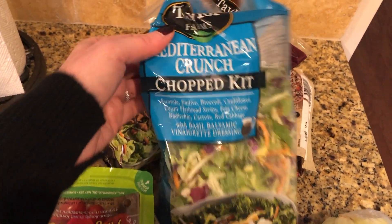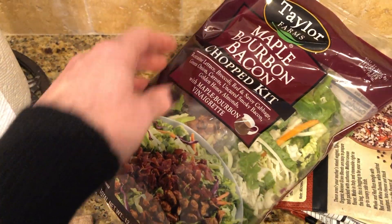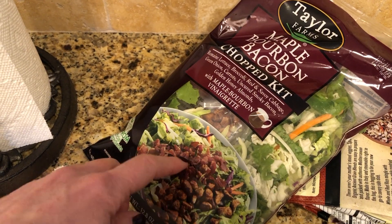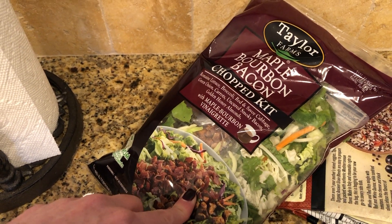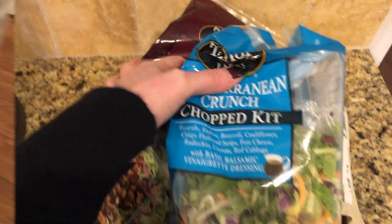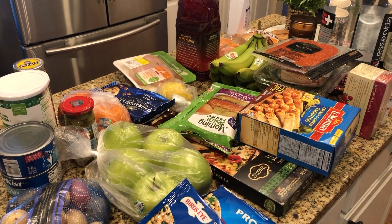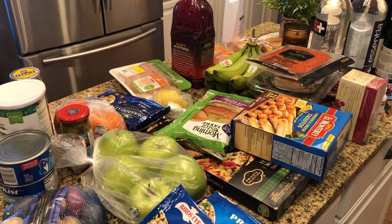I got a couple of salad kits. I've mentioned before that I like these little salad kits — I don't use what's in the kit, I just use them for the lettuce. The Mediterranean crunch and the maple bourbon bacon one. I did use the bacon bits the other day when I made salad. I mix these with the arugula I showed earlier. That's it for this week's grocery haul — thanks so much for watching, see you next time!